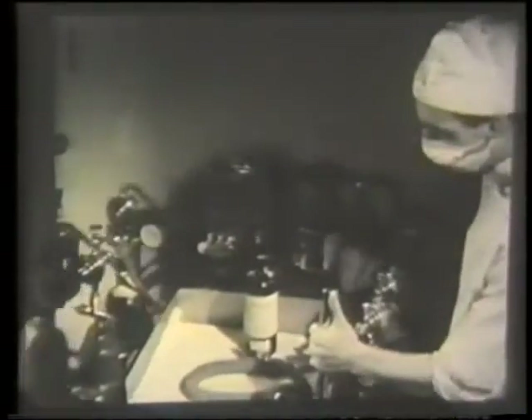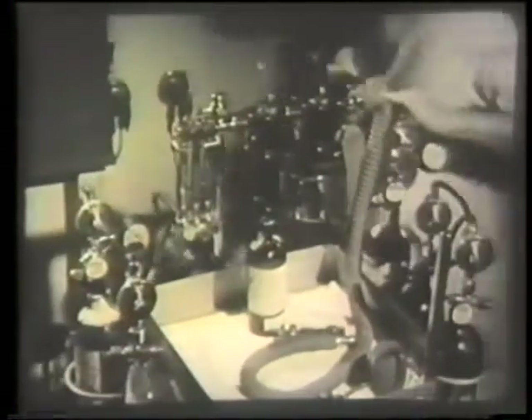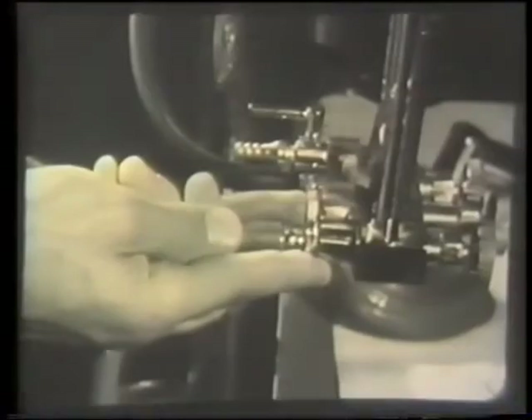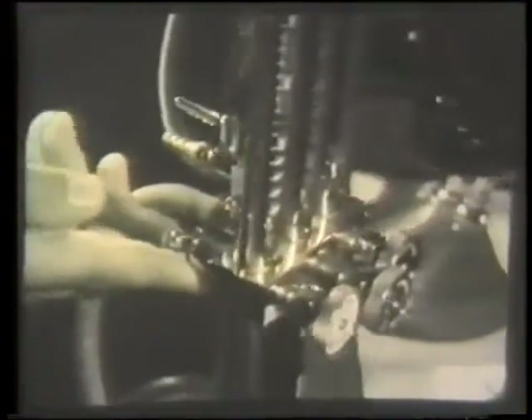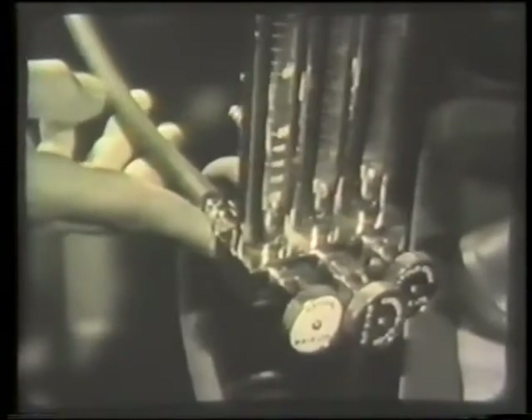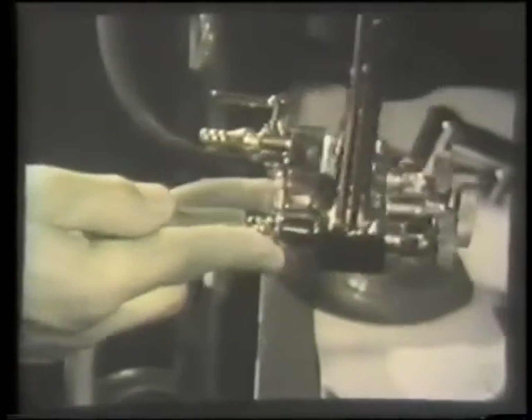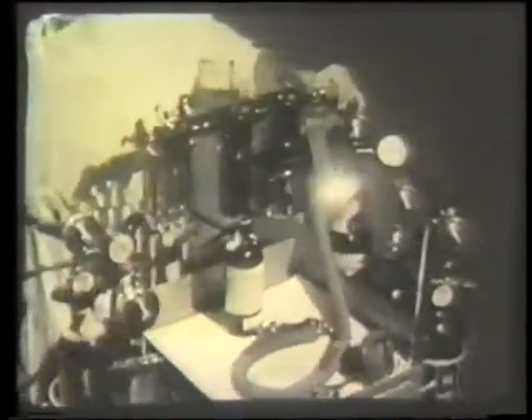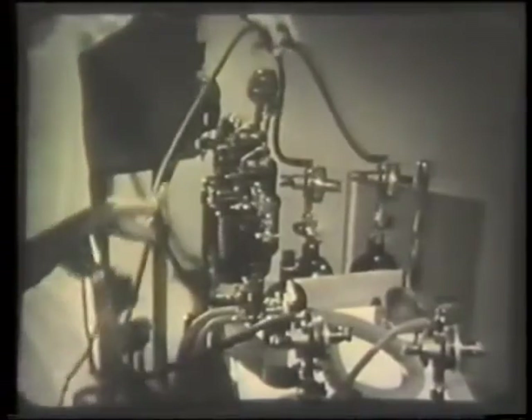Before you start to give the anesthetic, you must check the whole apparatus. First, see that the cylinders are connected to the right flow meters. This is the oxygen lead — follow it up to the oxygen meter. This lead is usually of white rubber. Now do the same with the nitrous oxide. The nitrous oxide lead is black.